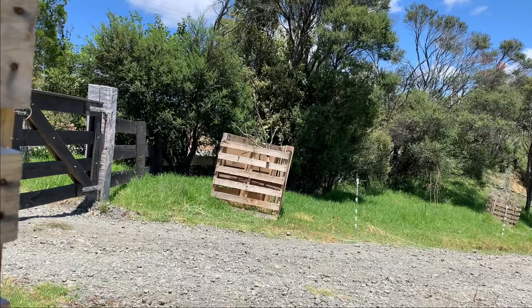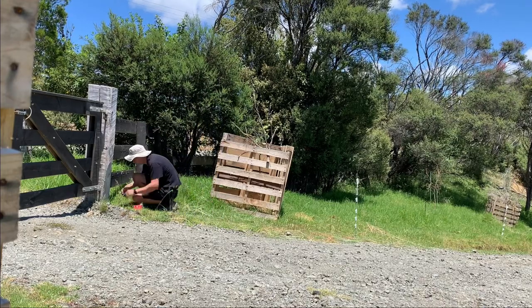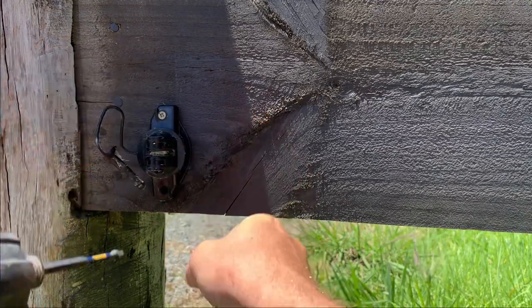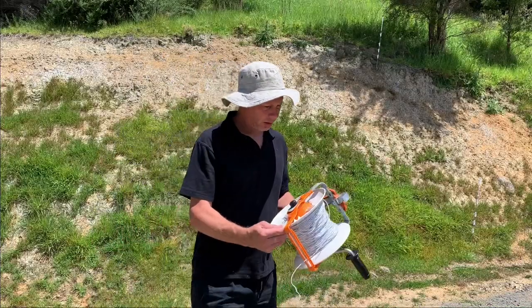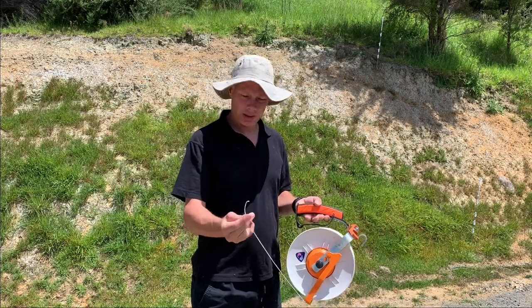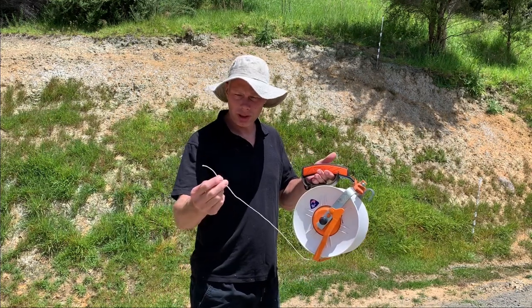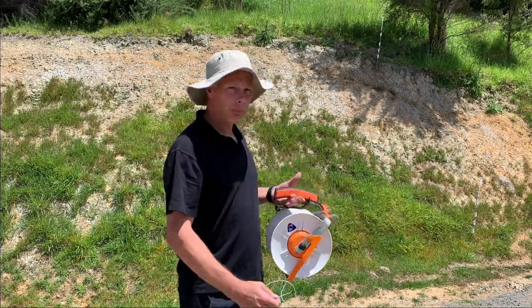This end needs a few sturdy insulators, so let's get that sorted. We'll be installing two-millimeter polywire electric fence wire. I've got it currently on a Gallagher wheel — it's Gallagher wire as well. We're not sponsored by these products in any way; it's just the stuff that I use that I know works. If you're interested, check the link down below — I'll have a link in the description.